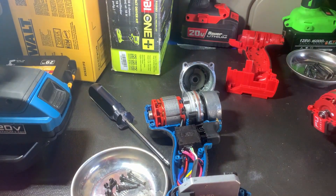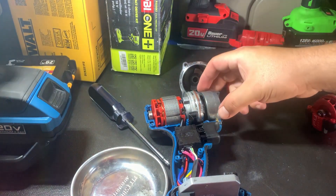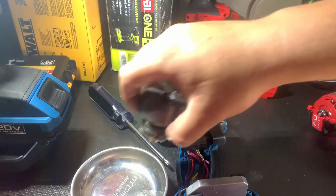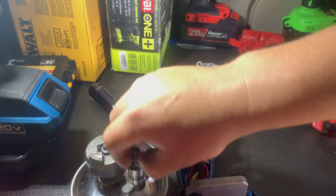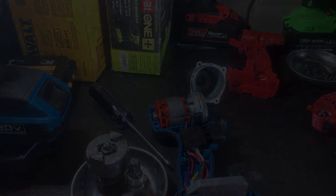Let's go ahead and see. Here's the hammer and the anvil. Let me see if I can take out the Milwaukee — I'm going to pause real quick and I'll be right back.